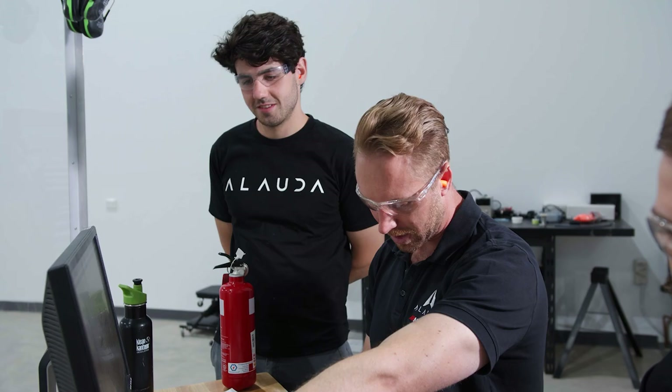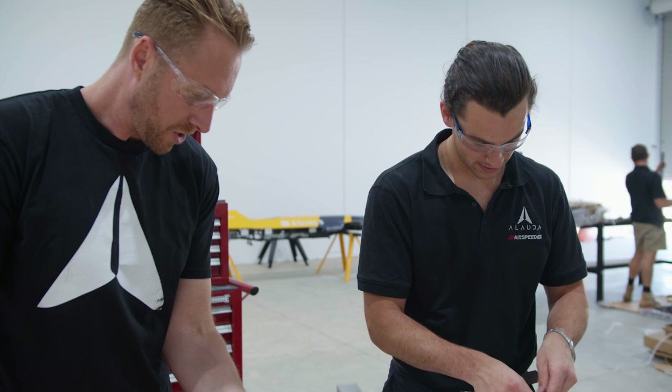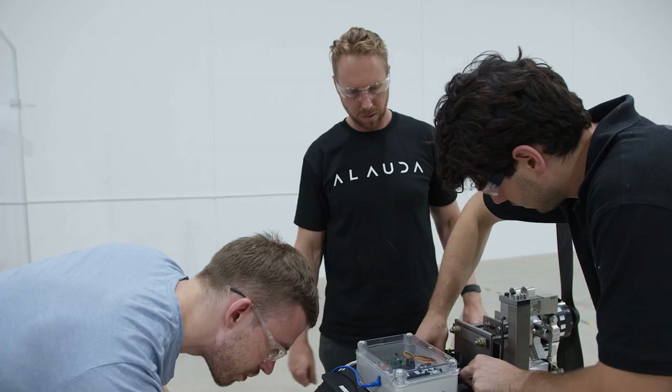Today we spun the test bench up for the first time, which was a really good sign. A lot of hard work and effort went into putting this together with the team. It's been a lot of work to get this thing built, but it's really good to see that pay off — we're finally getting some data, which is really good.